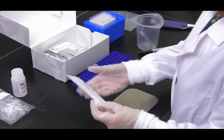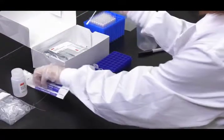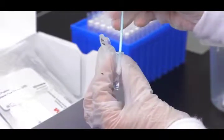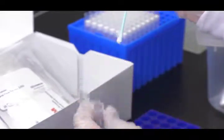Next, take a sterile swab and dip the entire tip into the microcentrifuge tube, wetting the tip with the 3M extraction buffer. Gently express excess liquid from the tip by pressing the swab tip lightly on the inside of the tube.